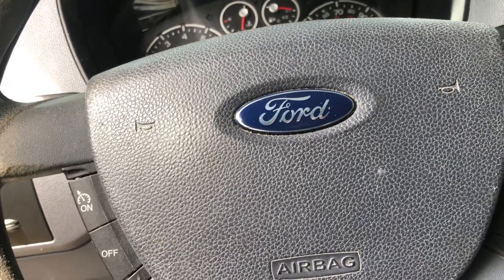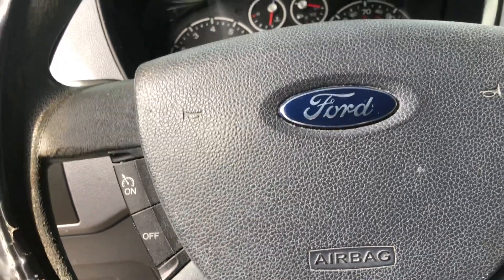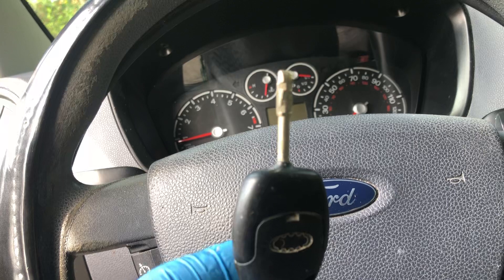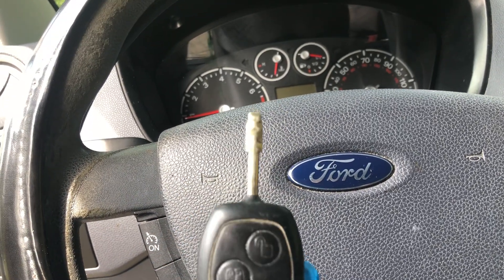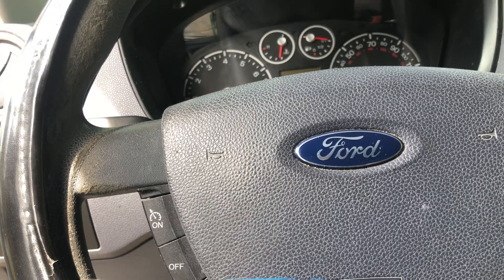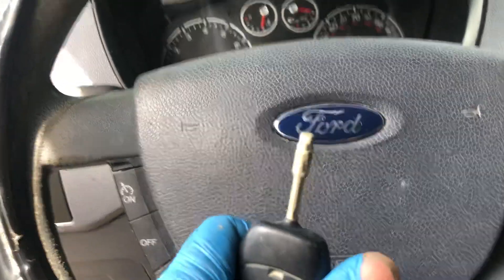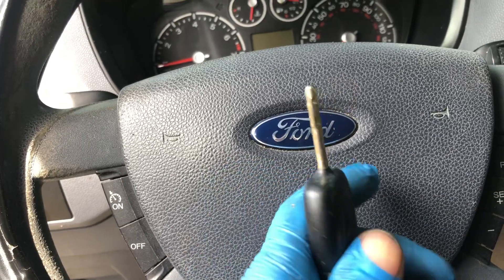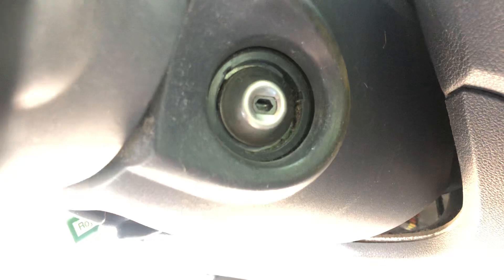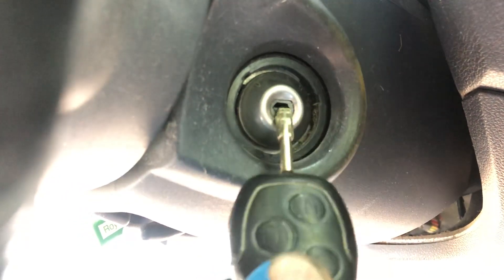On this 2011 Ford Transit Connect, this key is used to open the hood. As you can see, it's not a regular key — it's a different, very small key. The ignition switch uses the same style of key.